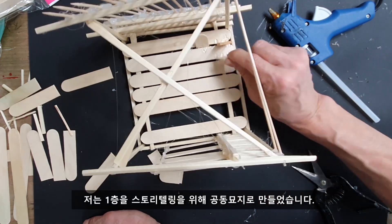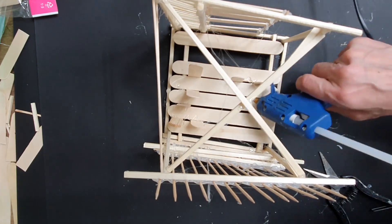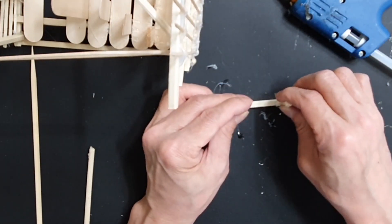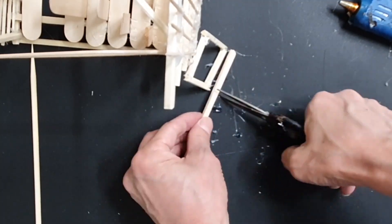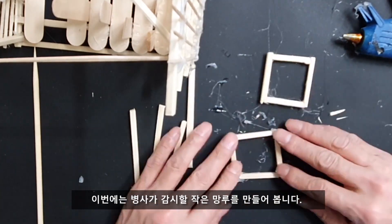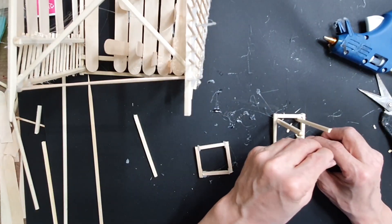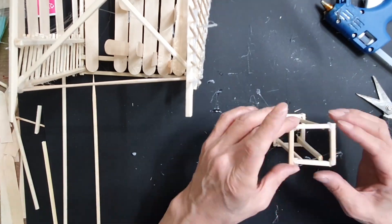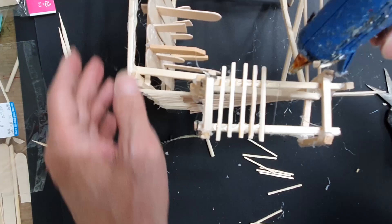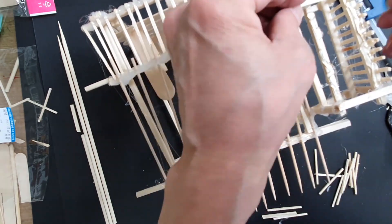For the personal fun storytelling purpose, I'm creating a graveyard on the first floor. Now I'm making a watchtower for my soldiers for fun. As you can see, there are no strict rules. You can just build up as your ideas are getting more detailed, and you can expand.